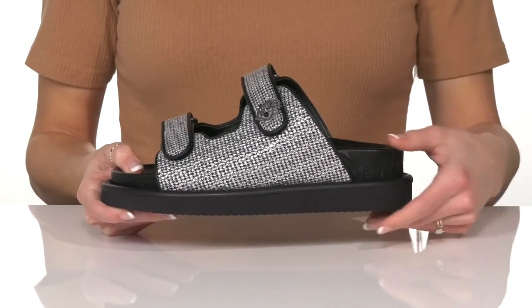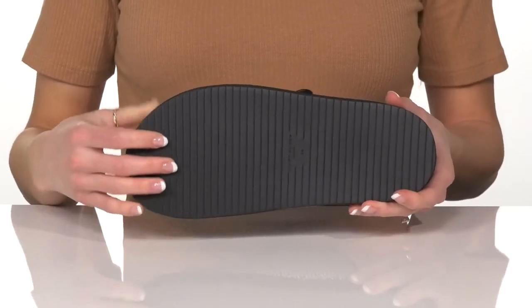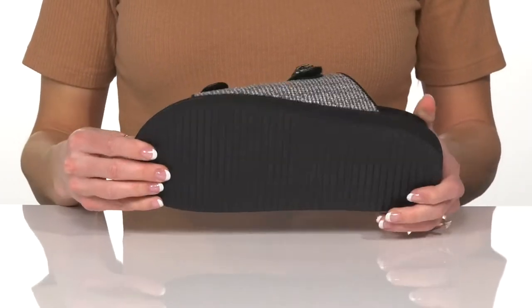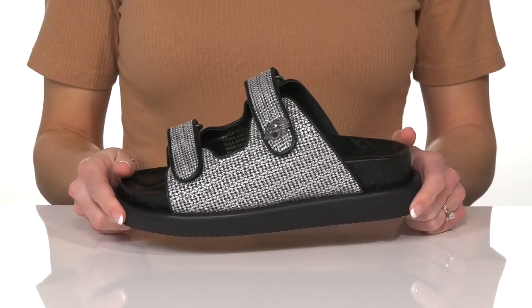They have a nice and chunky midsole to go along with a little edgy look. Underneath there is a synthetic outsole and I would style these with faux leather leggings and a crop top.